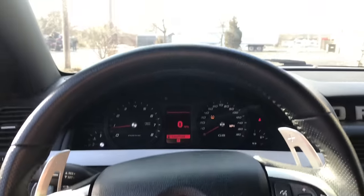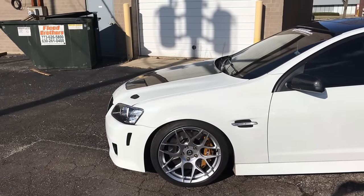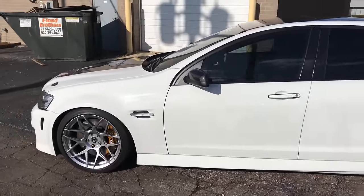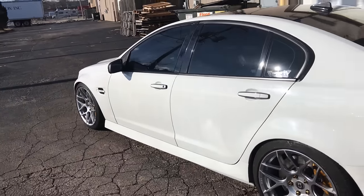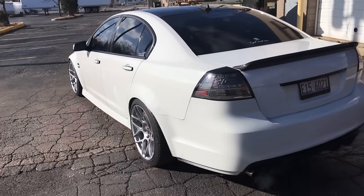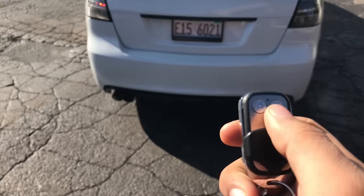Beautiful day out here, it's a quick walk-around for you guys. I'm so happy with the way the car turned out — I couldn't be happier. Right now the car is on quiet mode.